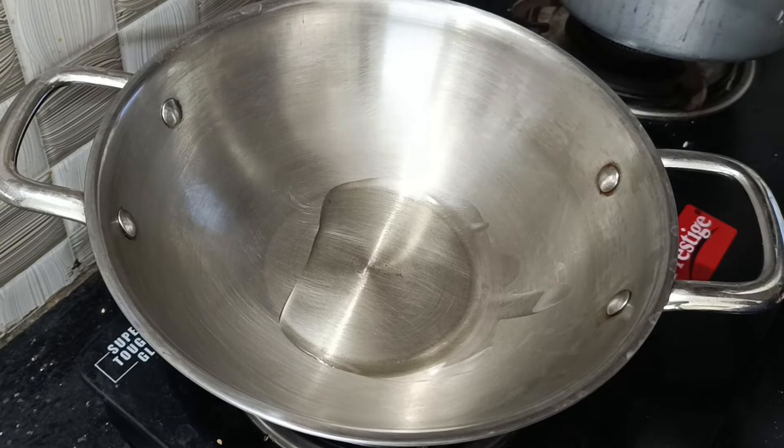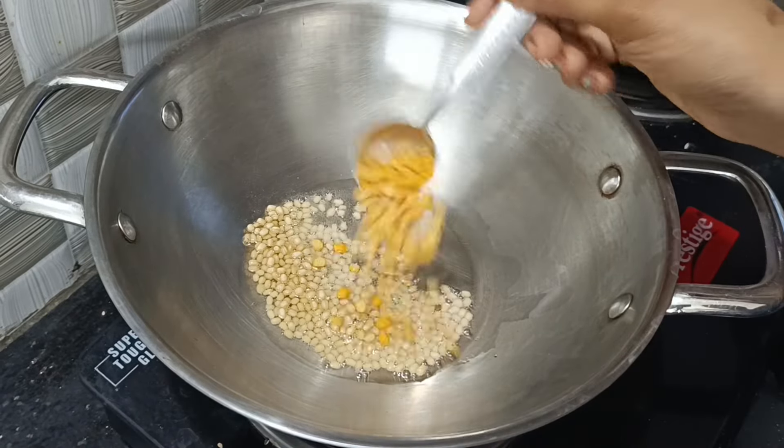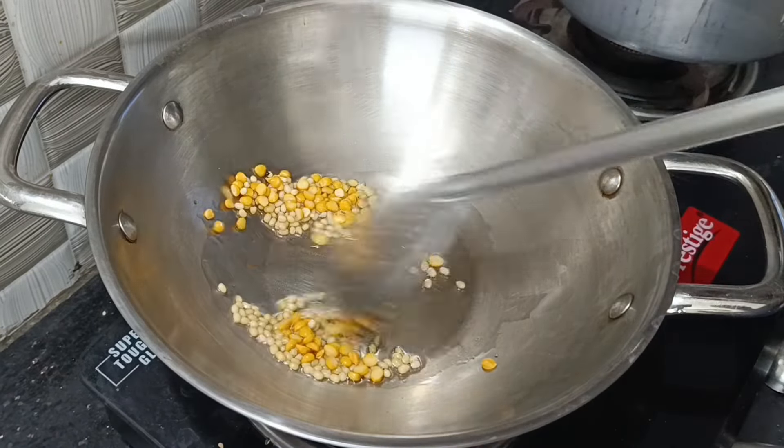Make a small bowl and add a tablespoon of soy sauce and a tablespoon of paste. We will fry it after this.